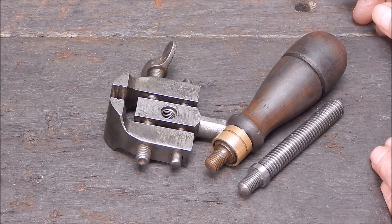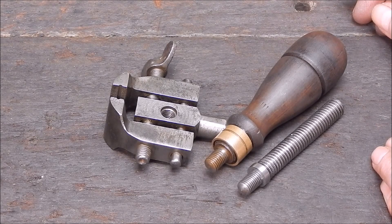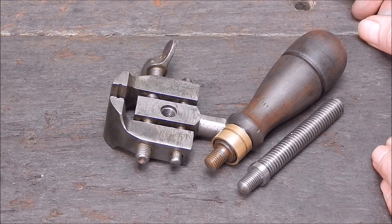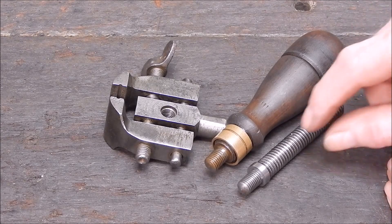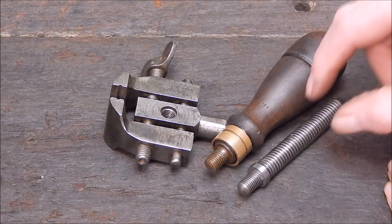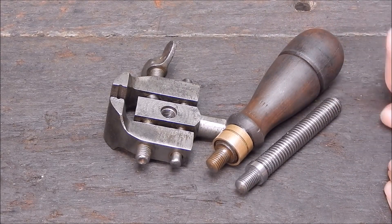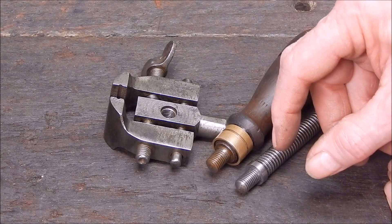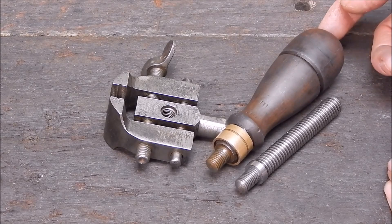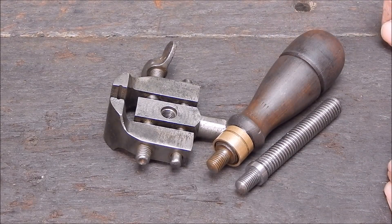I'll do that on the Shopsmith. I haven't done woodturning for 40 years and even then I had very little experience, so this will be a whole new game for me. Still, that's what it's all about — it's all about learning. Basically I'll turn up some wood, drill it, tap it first for a heavy thread like this half-inch Whitworth, then mount it with a collet at one end and a live centre at the other and just turn up the handle in situ. That way it will be centred and everything should be good. That's the plan anyway.